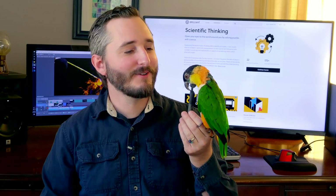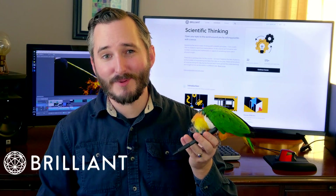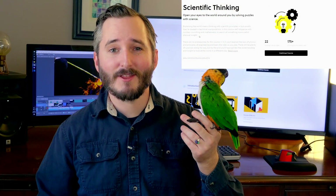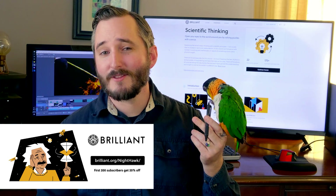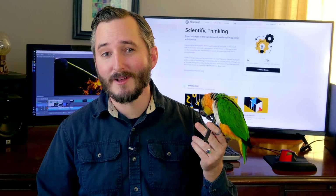Brief pause here to introduce this video's sponsor, Brilliant. Brilliant specializes in online learning courses for math, science, and computer science, with a heavy focus on making their courses interactive. When you take a course on Brilliant, they give you one or two pieces of information at a time, and then present you with an interactive problem that connects the new information to what you've already learned. It's fun to learn a new subject when you can see how the pieces fit together and intuitively understand their function. I recommend the Scientific Thinking course if you need ideas for where to start. Head to brilliant.org/Nighthawk to get started with a free trial, and the first 200 people to use that link can also get 20% off an annual membership.